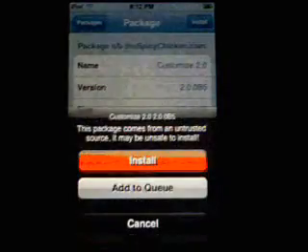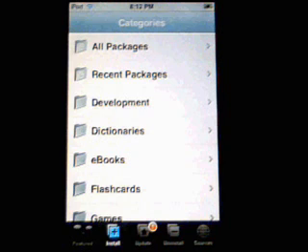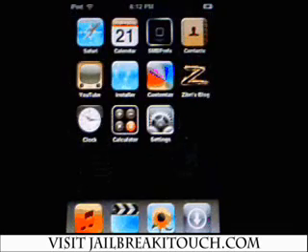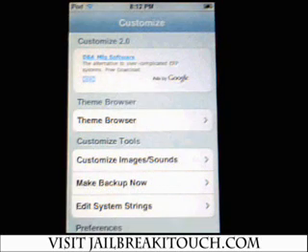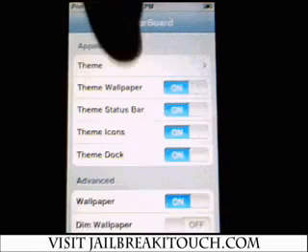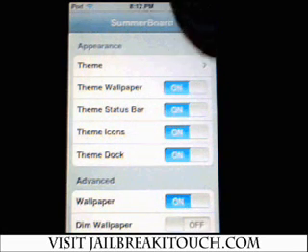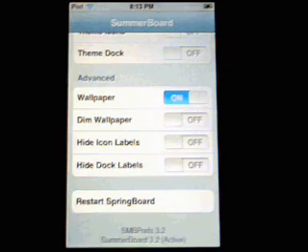And there's Customize 2.0 — we want to install it. Excellent. Exit out of the installer. Launch Customize and then close it. The next thing is to launch SummerBoard. Set the theme to Customize and make sure that everything is off with the exception of Theme Wallpaper and Wallpaper. Everything else should be off. Then exit out.